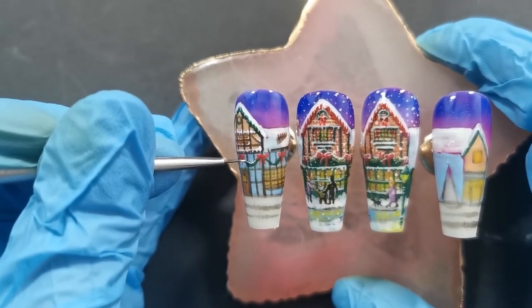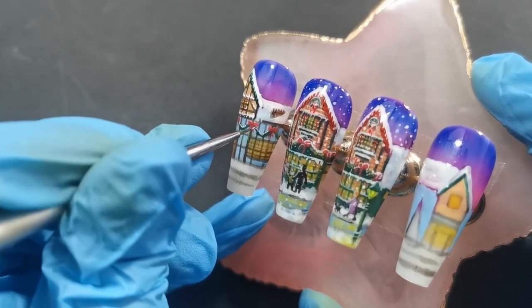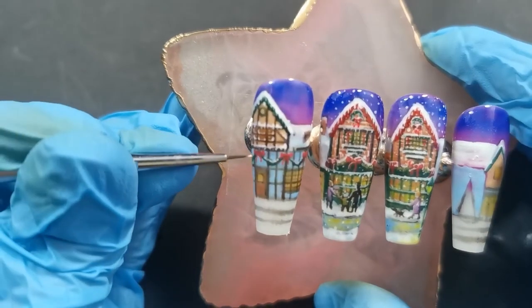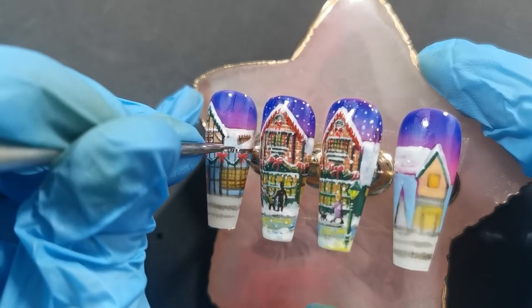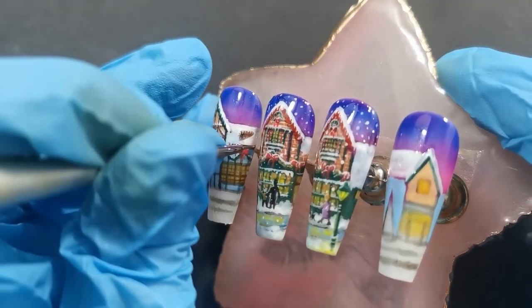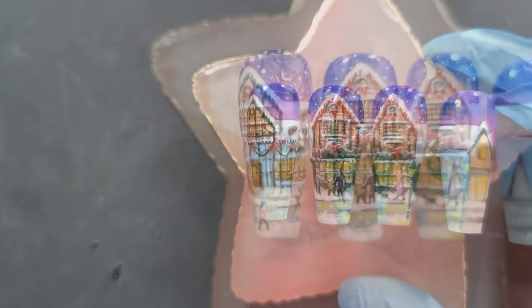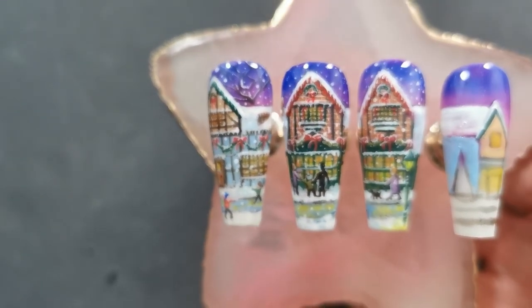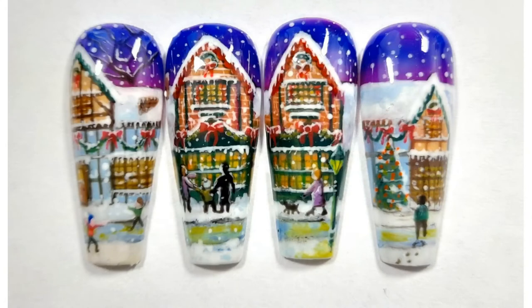I went ahead and cured that because we're now putting snow on top — you've got to cure it at this point because it will just blend together. Always remember when the right time to cure is. As I said, if you've made a mistake it's a little bit harder to correct once it's cured, but you don't want to not cure and then have it all blend together. So that nail is complete — I'm going to do the other one off camera, and there they all are together.